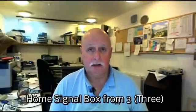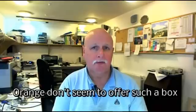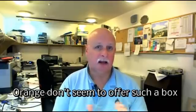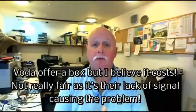Hi there, I'm Pete Scargill and this is about the 3 home signal box. I'll give you a little bit of background first. I've had Orange for years for my mobile phone, lived in the village of Wark in Northumberland — like a lot of villages, no signal whatsoever. I looked at Vodafone who offer a little box that plugs into your broadband, but they were going to charge for that. I looked around and eventually went with the company 3, partly because of their unlimited broadband offer on your mobile phone. Of course, 3 don't have a signal either — nobody does in the village.